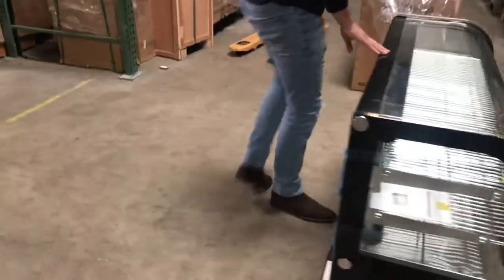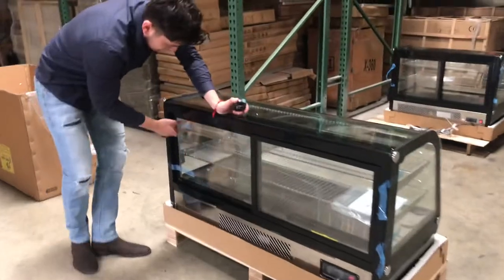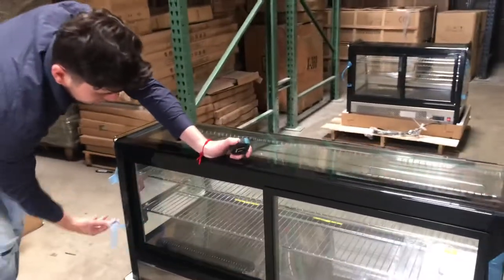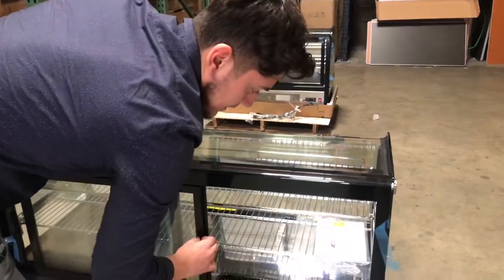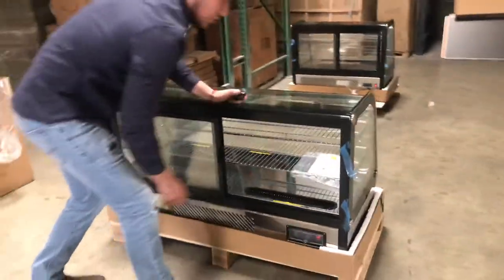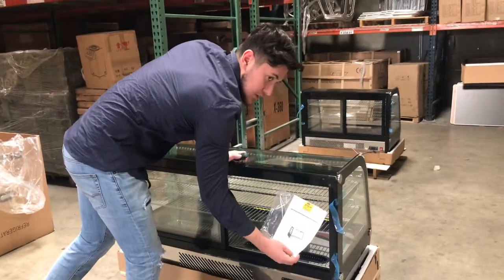Now if you follow me over here to the back, we'll go ahead and demonstrate the back of the unit. We have our sliding doors over here — you can open it up from this side or the other. You can place your merchandise inside. You will also be provided with the operation book.